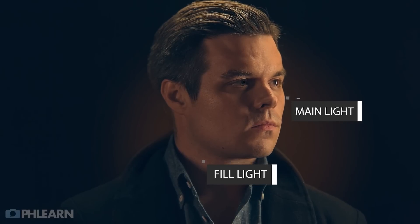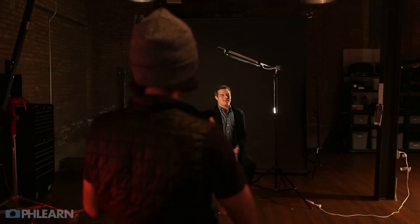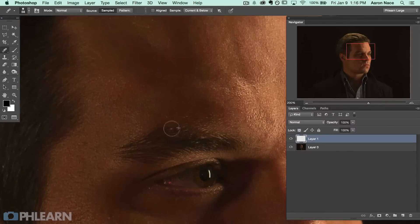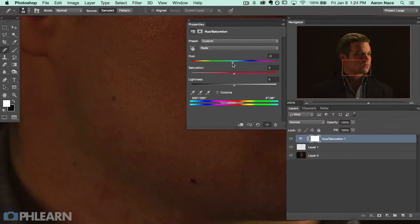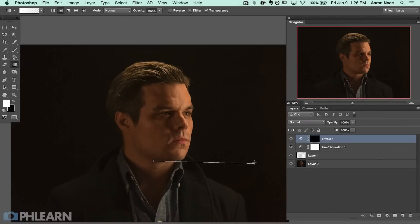We showed you how to actually create the DIY Lighting Kit as well as tips on working with light, talking about the difference between main light, fill light, and accent light. And to finish it up, we talked about how to work with a model to get the best expressions in your portrait. Now in this episode we're jumping into Photoshop — we're going to show you how to get rid of skin imperfections, even out skin color, color tone the image, and add a background glow that's really going to make this photo stand out.